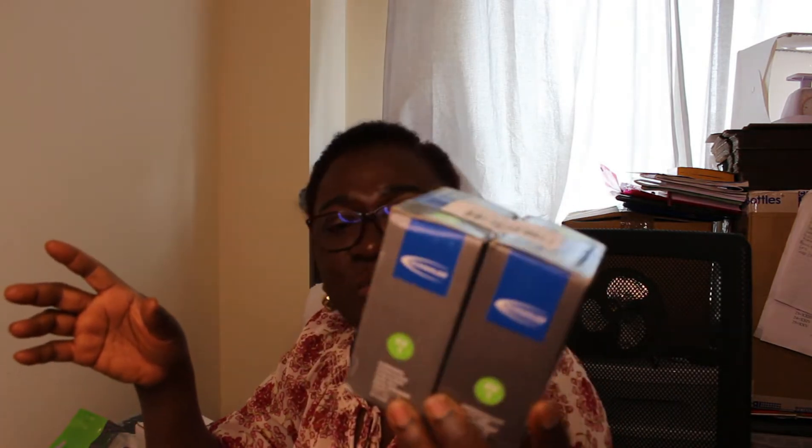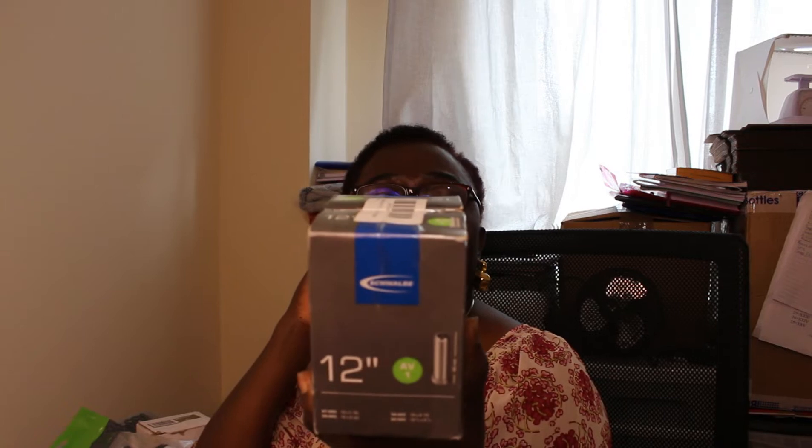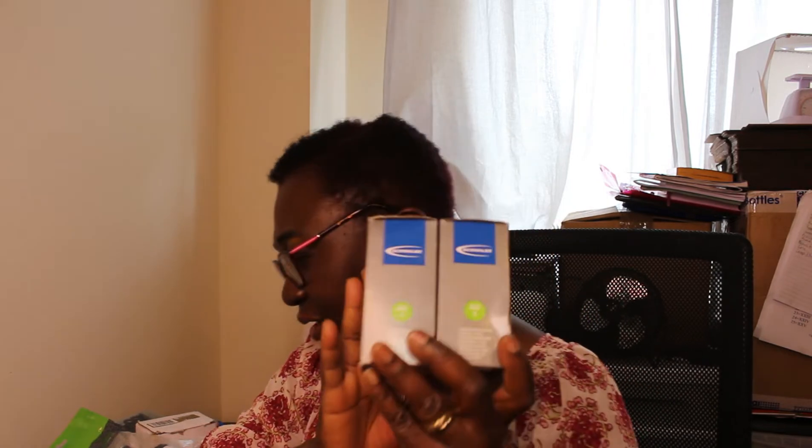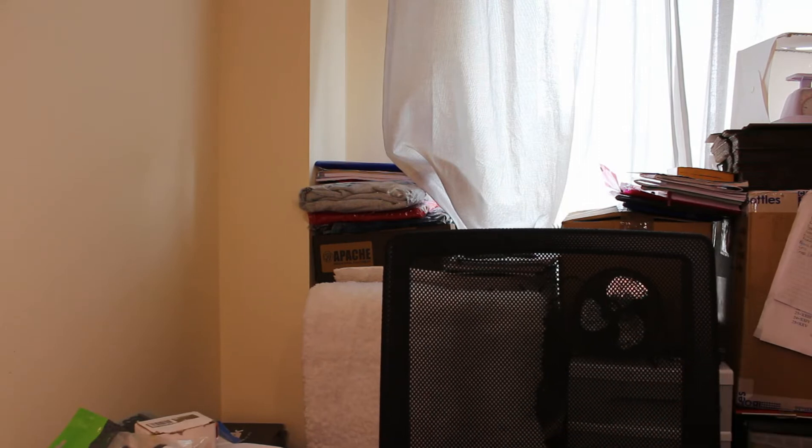The next thing I got is this twin pack tube for bike, pram, and pushchair — it's new. They're 12 inches and come as two in one pack. I got them from the same shop, same table, and I'm selling them just as they are. This is also a good buy for me.